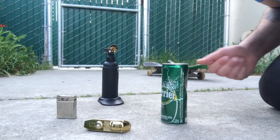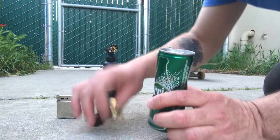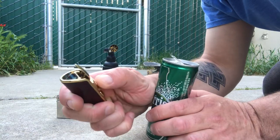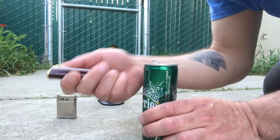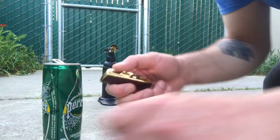All right, so as promised, we are going to try to melt this can with a standard triple jet butane lighter. It's been kind of weird to fill it — I guess because the valve is weird.